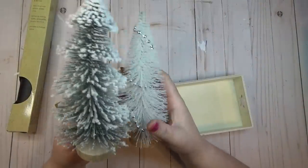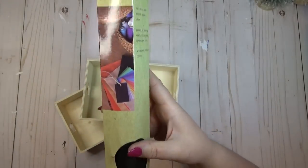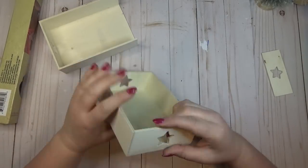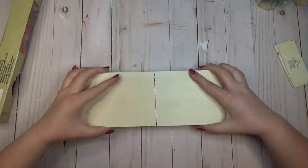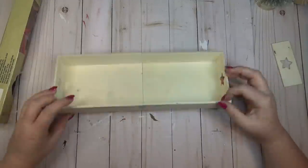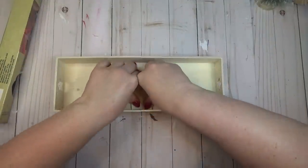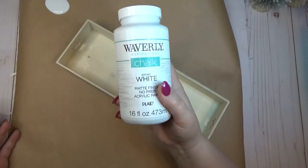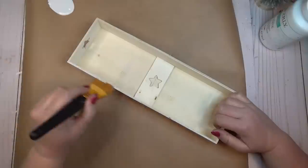I have quite the collection of bottle brush trees, and some of them I wanted to keep up after Christmas. I wanted to create a cute little crate slash tray to display them for winter. I grabbed two wooden crates from the Dollar Tree and popped a side off of each one — they're pretty easy to pull apart by hand. I kept those two extra pieces for stability, added some hot glue to join one tray to the other, and then glued those two removed pieces over the seam both inside and outside so it was one open crate.